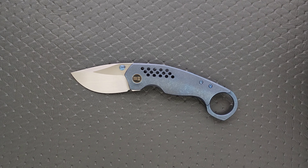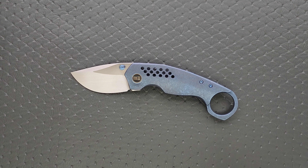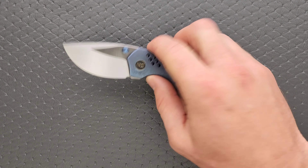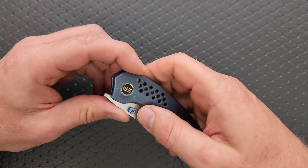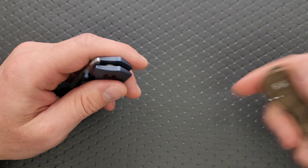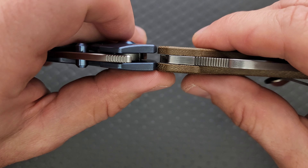This is actually a karambit I could see myself carrying. If I was going to carry a karambit, I think it would actually be this one because it makes the most sense as a daily practical tool and it feels very purposefully designed. Where I don't want to come down on the designer is for the price tag, because that's not their fault — that would be WE's decision. Deploys well.